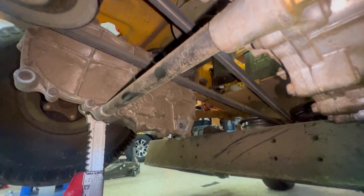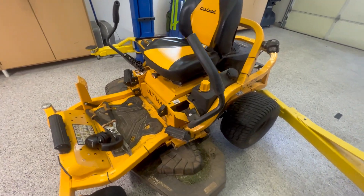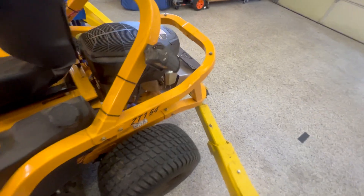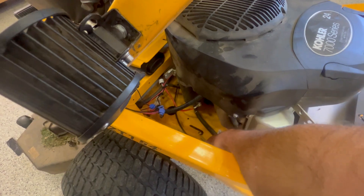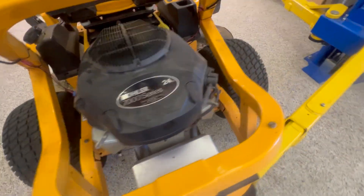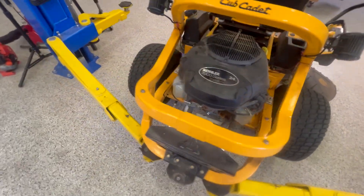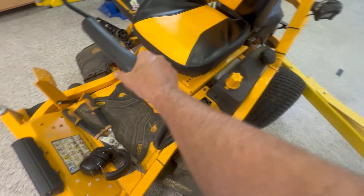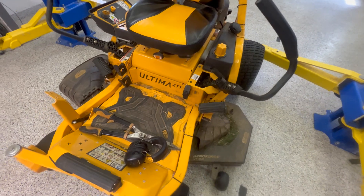We've got drain plugs in. Now the next thing is to purge the system and get all the air out. Once you have everything filled up and you're ready to mow, it's pretty simple. On the ZT1 2020 model, you're going to pull the bypass levers to put the transmission in neutral on both sides, start up the mower, and engage the handles forward and back while the motor is running — do that about seven or eight times.